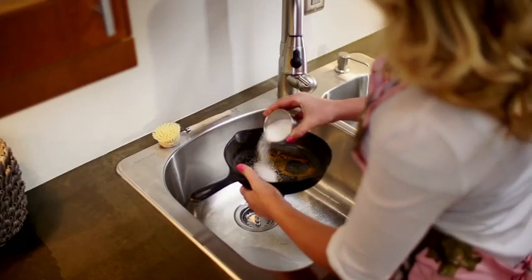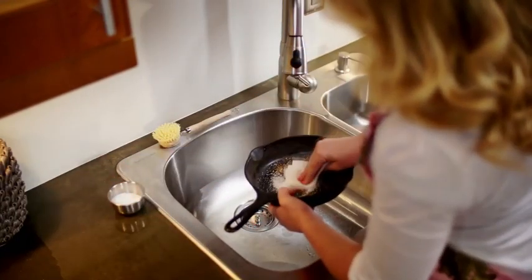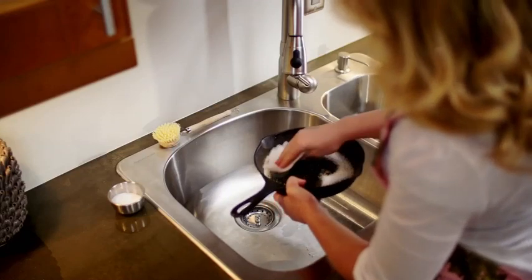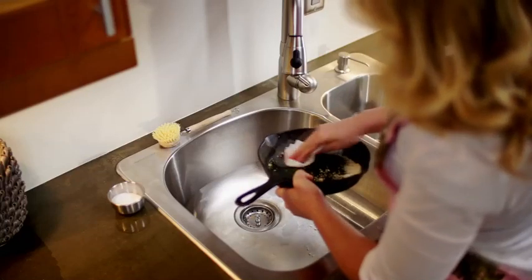So what you want to do is take two tablespoons or so of sea salt and pour it into the skillet. Then take a damp paper towel and rub it all over the dirty and rusty areas. This will clean off the rust without damaging the pan.